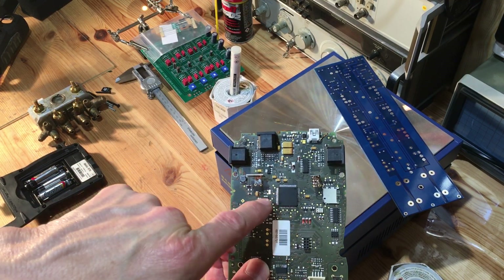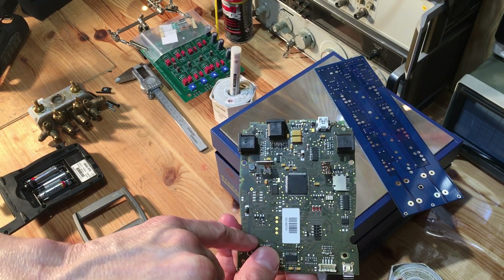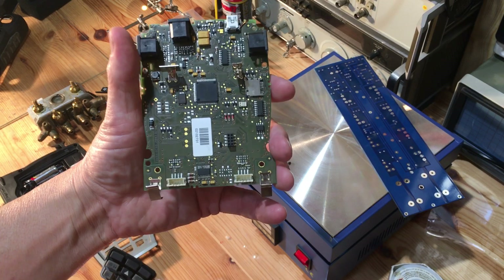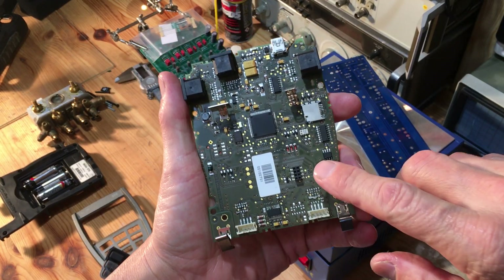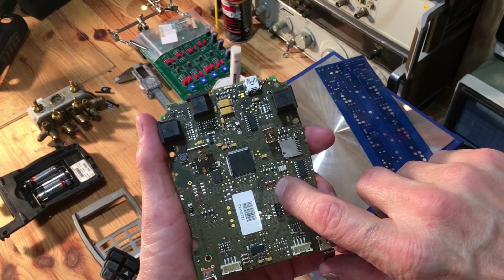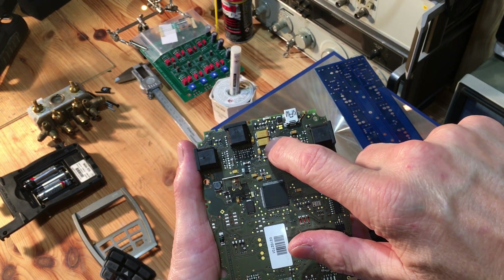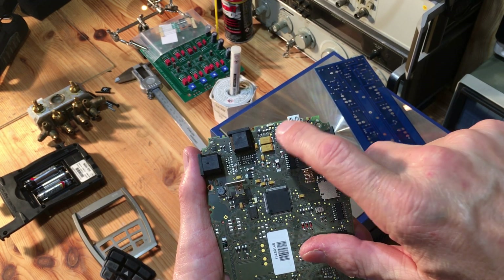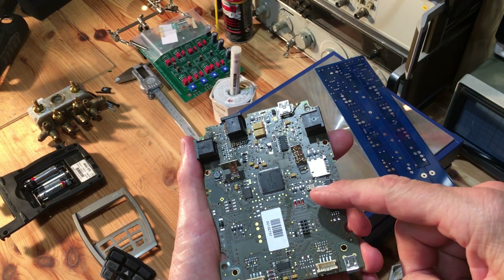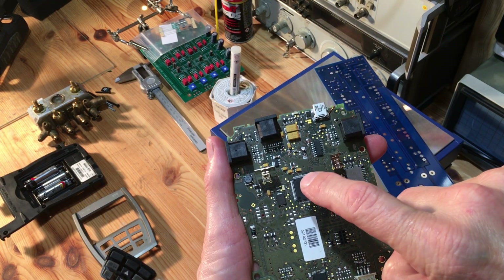These are capacitors. Some of these smaller ones down in here are also capacitors. And then what fell off was an inductor. And then you have these little diodes right here. These are color-coded. These are capacitors, but these are called tantalum capacitors. And even this big chip — I can actually solder this off now if I need to.